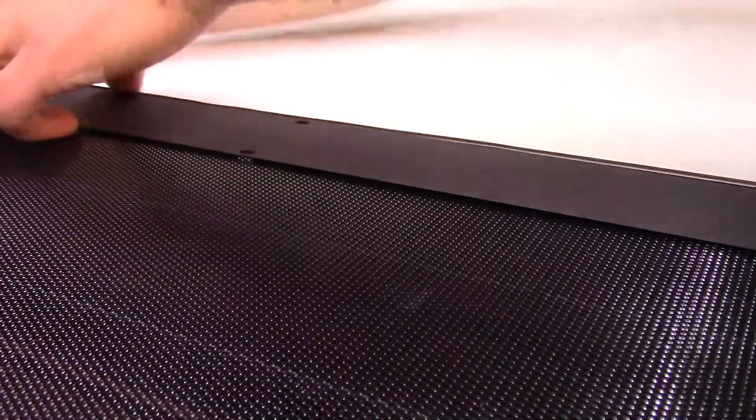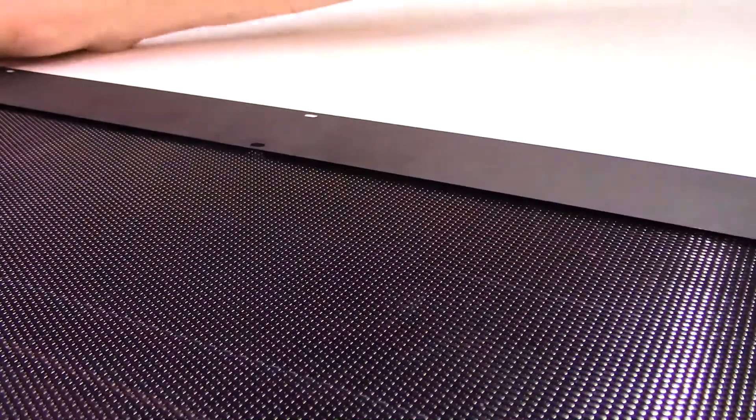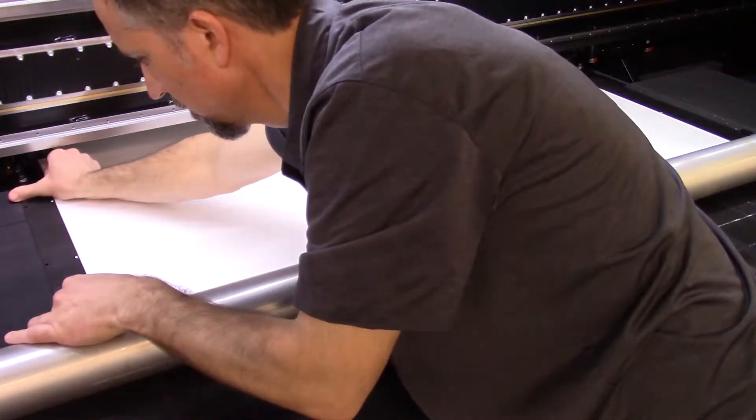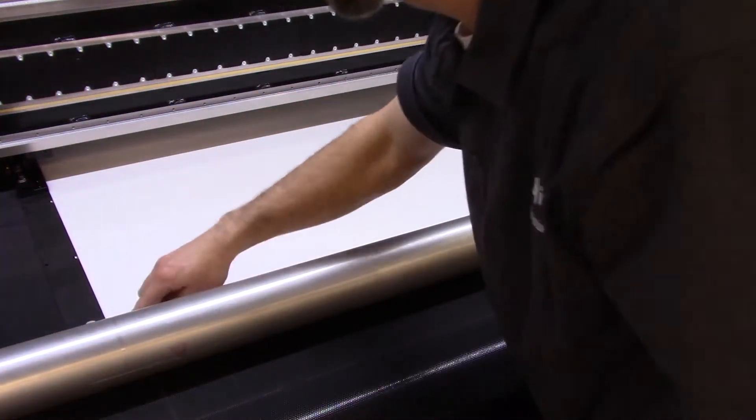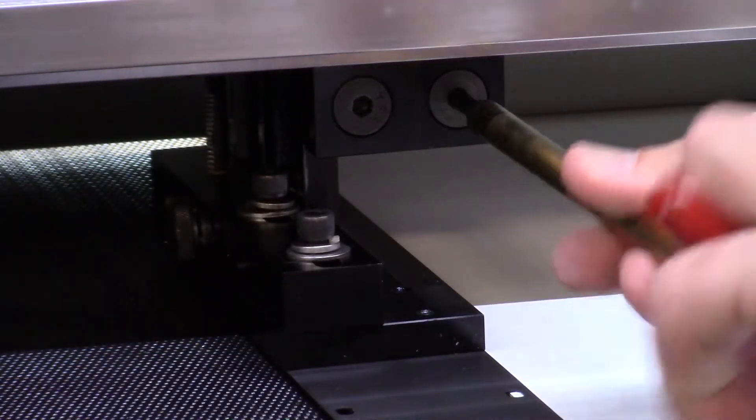Align the second MEG ski to the other edge of the media. Again, align the ski so the media is halfway through the alignment holes. Tighten the two MEG ski mounting bolts of the second ski to secure the ski in place.